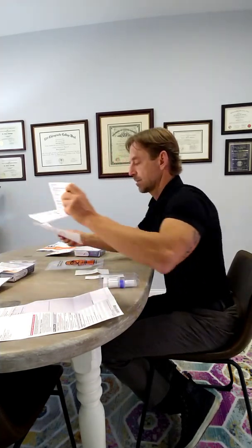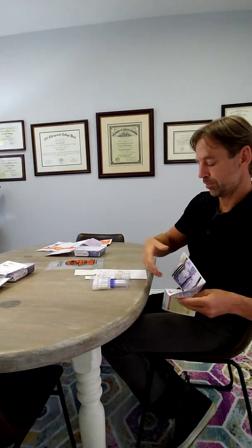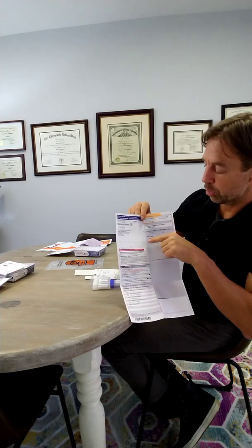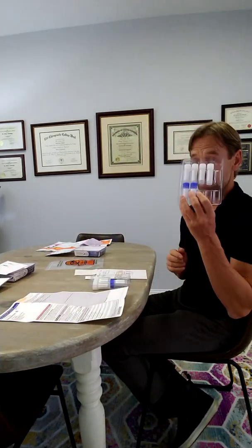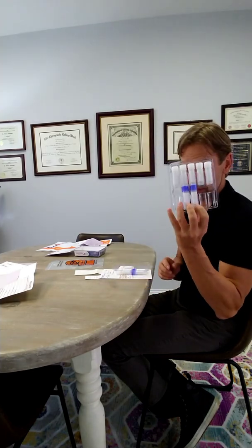Let's talk about the actual test itself. The one-day hormone and the adrenal cortex test — the vast majority of you will actually be doing the cortisol awakening response portion of the test as well. So on your requisition form, on the front side, you will see that the test has been marked, but there will be an add-on. It'll say cortisol awakening response test on the bottom and that will also be X'd.